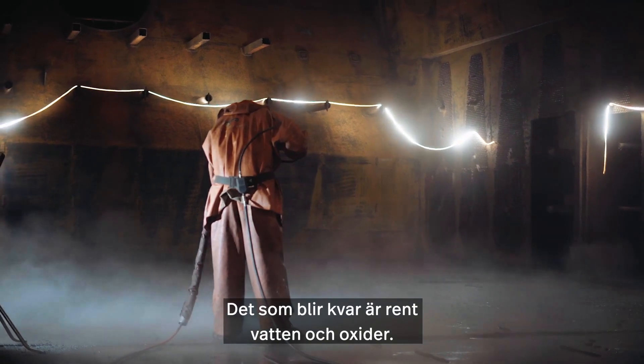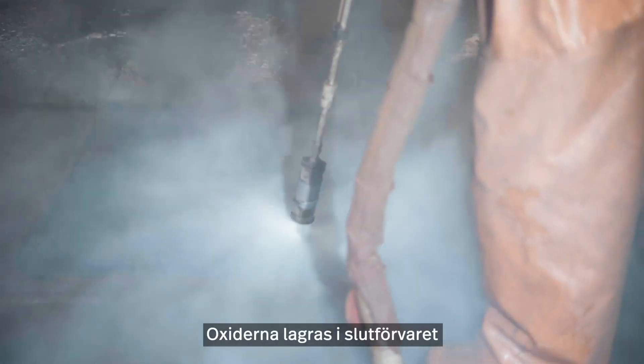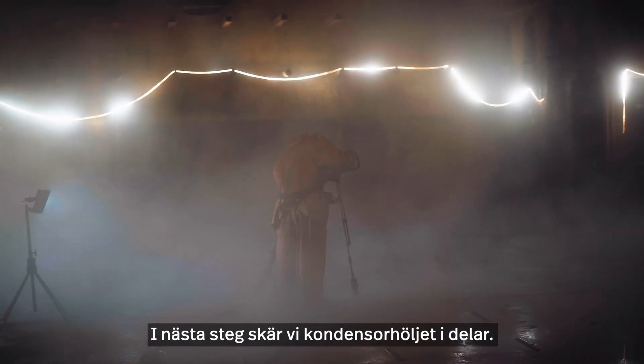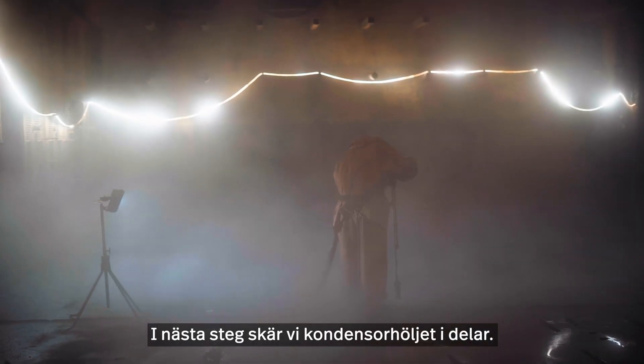The remains are then clean water and oxides. The oxides will then be stored in the final repository just outside Forsmark. In the next step we are cutting the condenser casing into pieces.